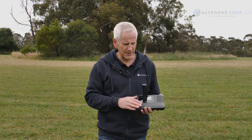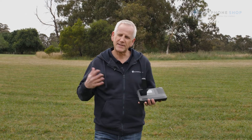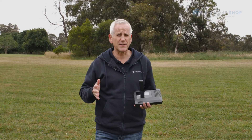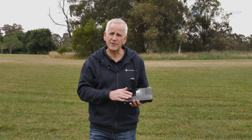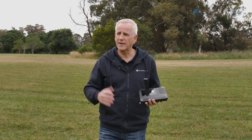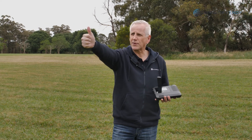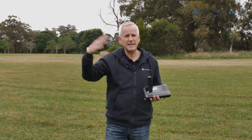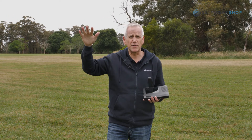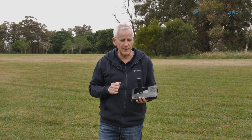When using your Go EXEC you need to make sure that you're in a large open area. Satellite does require a direct line of sight between the satellite and the device itself. As a simple quick check, hold your thumb up at your normal height and go around 360 degrees — if there's anything excessive above the height of your thumb, that may potentially block your connection with the Go EXEC.